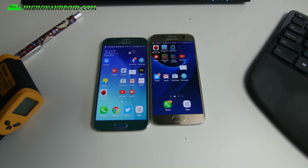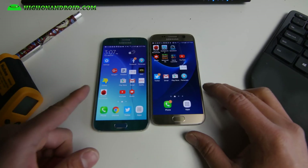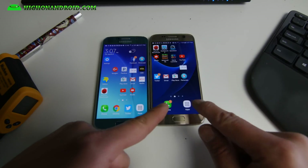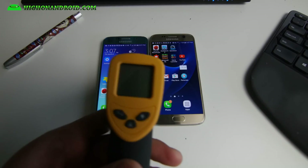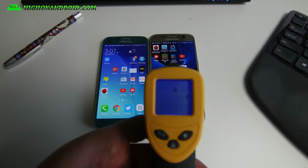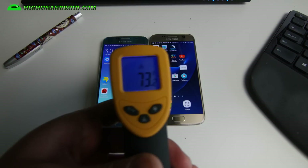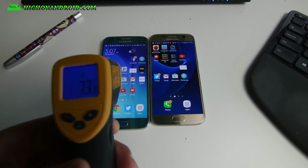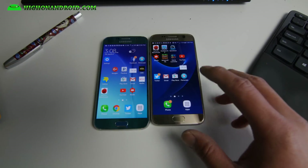Hi guys, I know a lot of you are interested in how fast the Galaxy S7 on my right is compared to the Galaxy S6, and also how hot does the Qualcomm 820 run versus the Exynos 7420. I've got a meter here. I've cooled both phones down — I just let them rest — and they're both at about 74 degrees, 73 degrees, right about the same temperature.